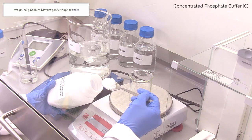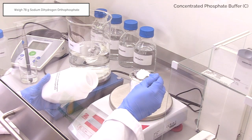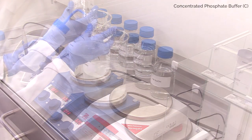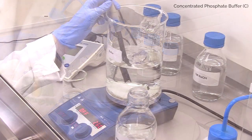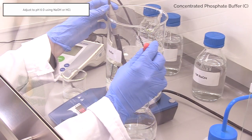Weigh 78 grams of sodium dihydrogen orthophosphate and add this to a stirring beaker of 800 millilitres of distilled water. Wash the original beaker into the 800 millilitres of distilled water using a wash bottle. Adjust pH using 4 molar NaOH until pH 6 is reached.